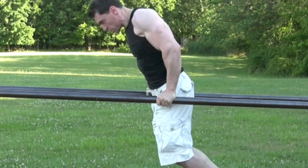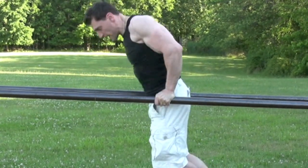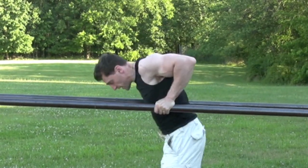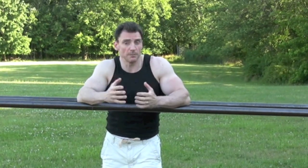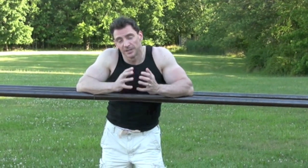Right angle, push up, but not straight out like that. Because once I do that, I take the tension off of my chest and triceps. I'll do it one more time.